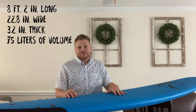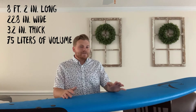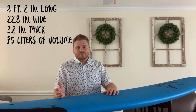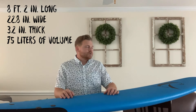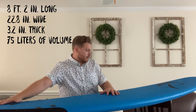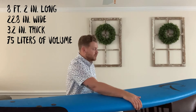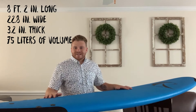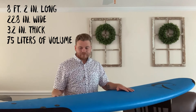This board is 8 feet 2 inches. Most soft tops come in 7 feet, 8 feet, or 9 feet. I kind of like the extra 2 inches. 8 feet sometimes for my height feels just a little bit too short, and 9 feet just feels huge to deal with sometimes. I'm about 5 foot 8, and those extra 2 inches actually make quite a bit of difference — it lets me get my feet on the back of the board where my chest won't dip forward too much. It is 22.8 inches wide across, 3.2 inches thick, and 75 liters of volume.